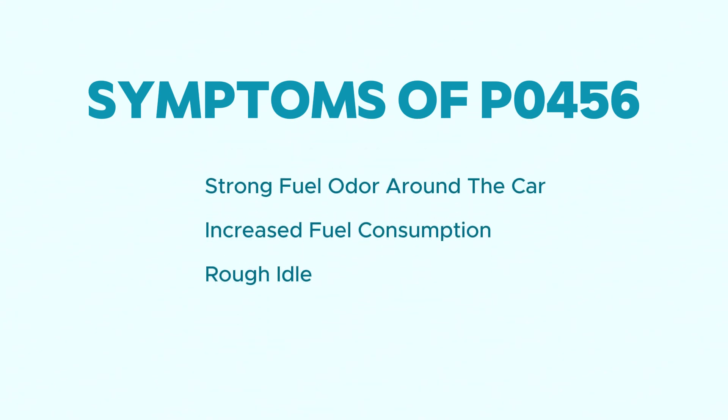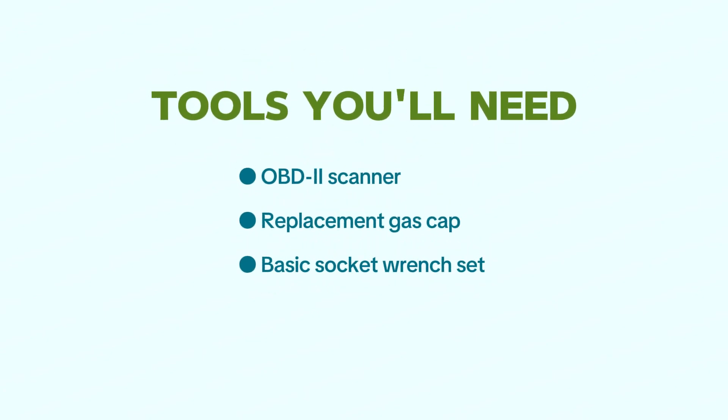Symptoms include a strong fuel odor around the car, increased fuel consumption, and rough idle. As for tools, you'll want an OBD2 scanner — optional but helpful — a replacement gas cap if that's the culprit, and a basic socket wrench set for some purge valve replacements.